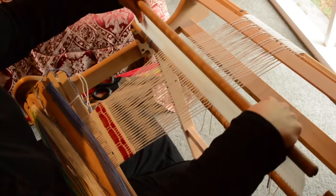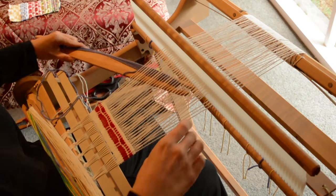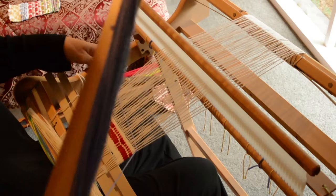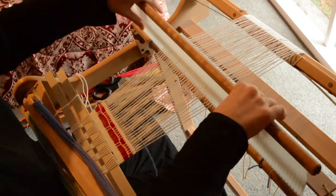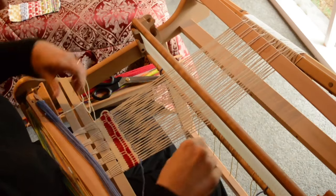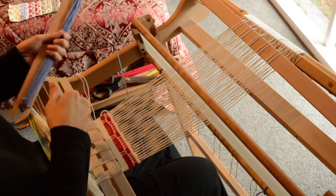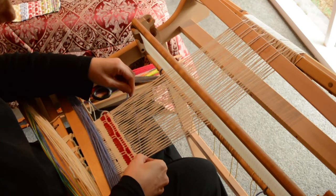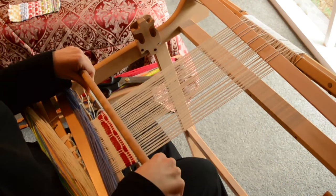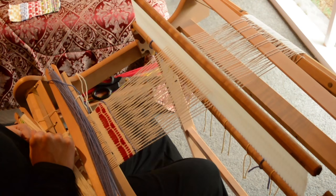We need the up shed, then bring pickup stick A forward in the down shed. Remember to check your edges — it looks like for this one we're going to be fine because it's catching the edge thread without a problem. Now, how many times are we going to do this one? Let me check my notes.